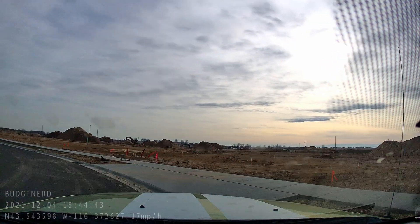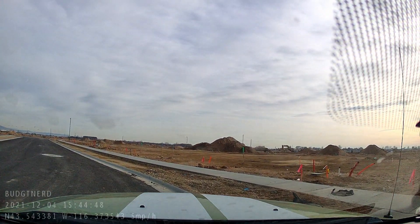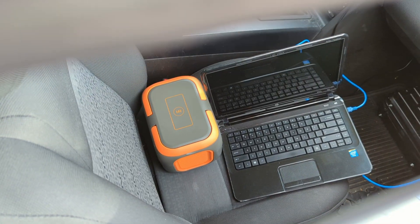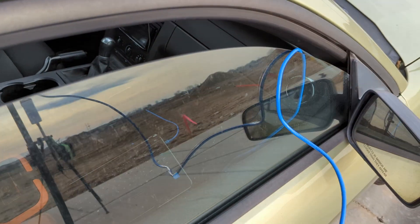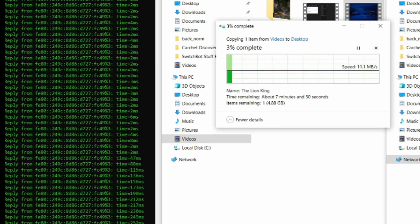I drove out to a place where I wouldn't weird out too many people and set up shop. In the field, right next to each other, they got what I expected—averaging a 2-millisecond ping time and around 11 to 12 megabytes per second of transfer speed. This is our baseline.